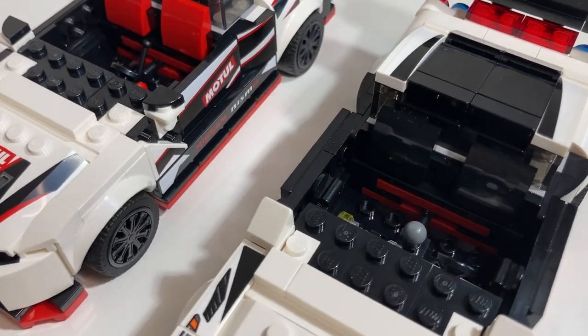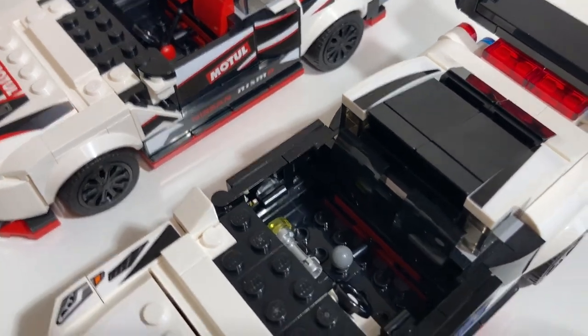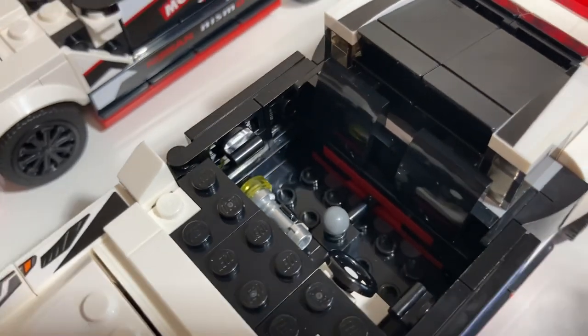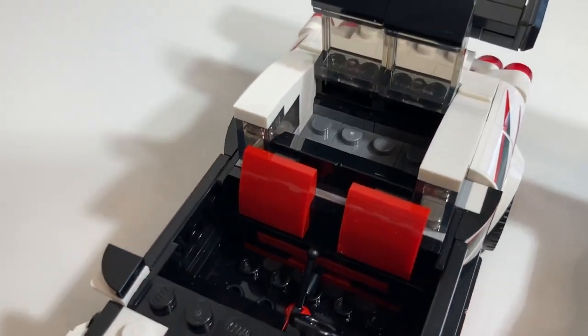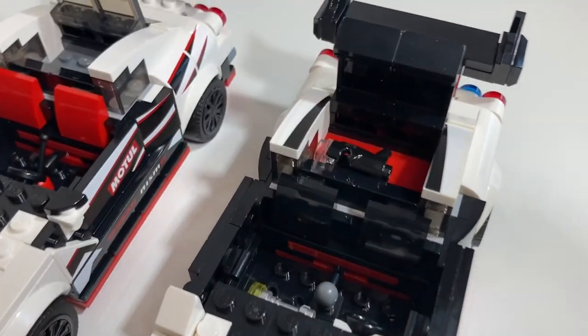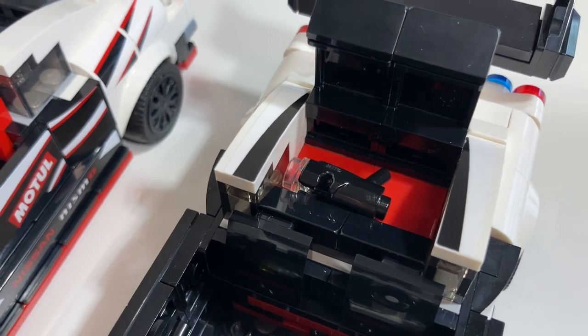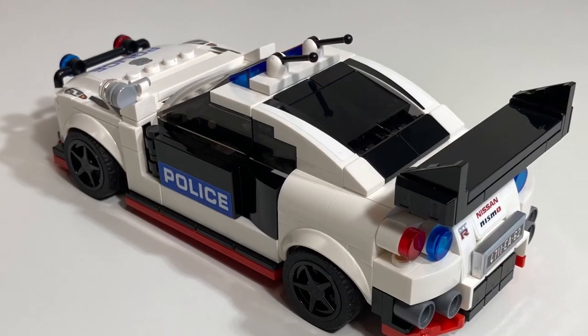I also changed out the style of gear shift and added a flashlight, because police officers need flashlights. The original design did not utilize the space behind the seats. However, in my version I've added space for a radar gun.